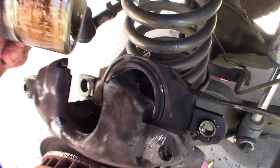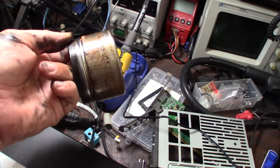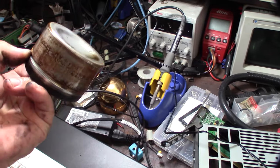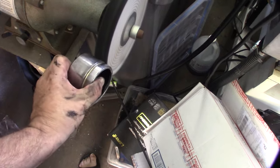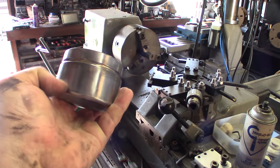I'll grab some paper towels to clean the inside out, then take a closer look under the light at my workbench. Any little piece of debris can cause that thing to lock up — it'll make the piston bind sideways. I'm going to use some brake cleaner degreaser first. You can still see some pitting, so I'm going to hit it with my wire wheel bench grinder and then go back with my polishing cloth.